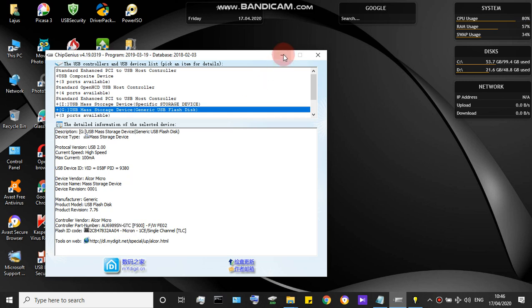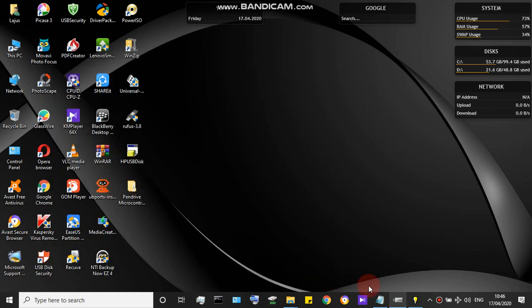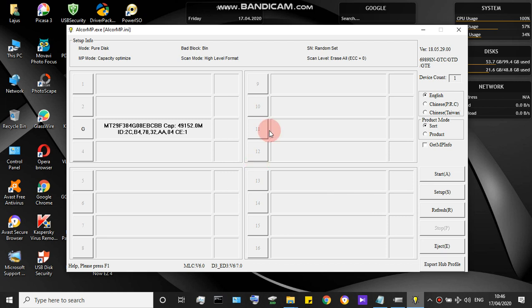After downloading, extract all the folders of your flashing tool or firmware tool. Then click the MP tool and run it as administrator. When running as administrator, it will show a window, and your device will be shown — for example, port or Drive G.